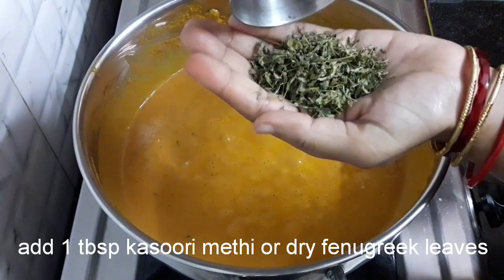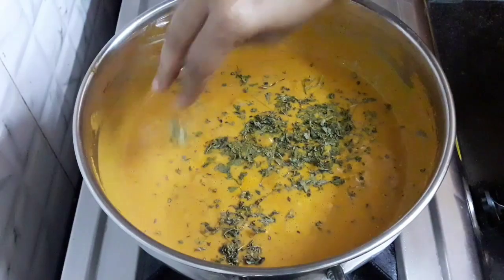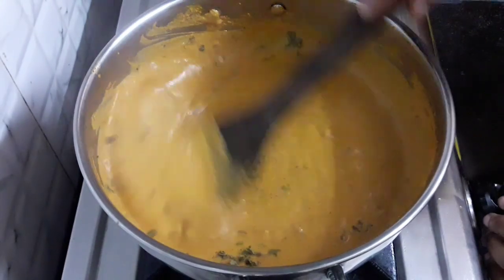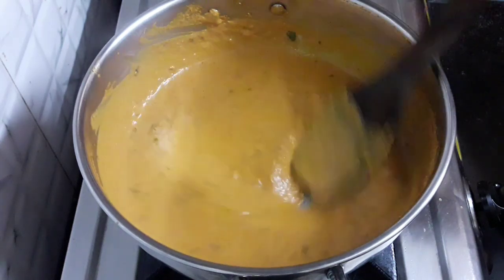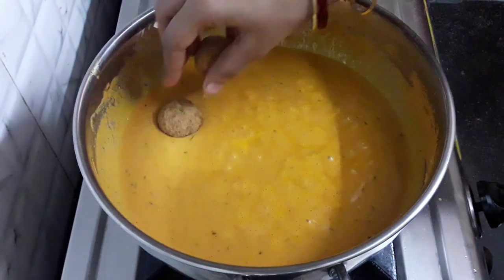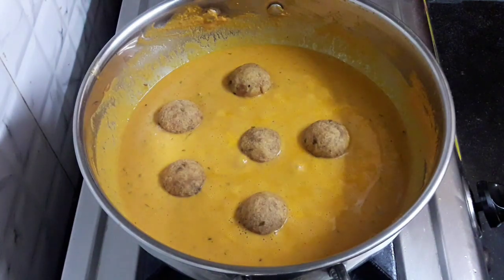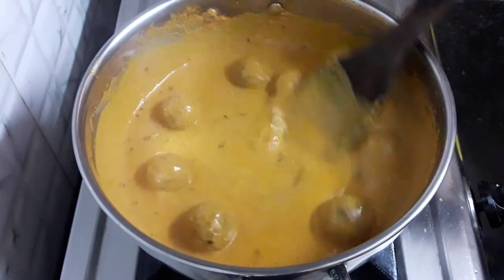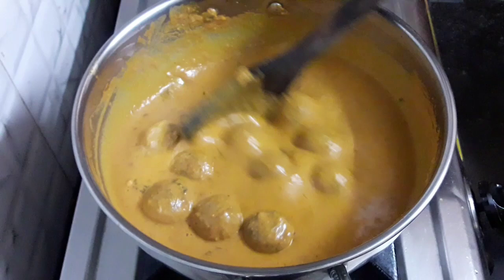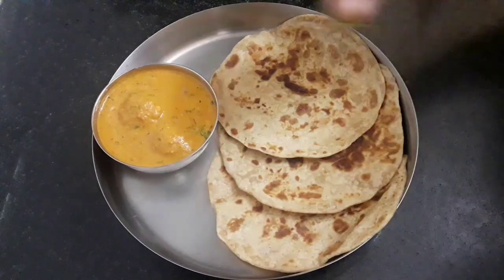Now add 1 tablespoon of kasuri methi or dry fenugreek leaves by crushing it against your palm. Add 1 tablespoon of sugar. Adding kasuri methi after crushing with your palm enhances its flavor much more. Our gravy is ready — now add the fried koftas and mix them in. Even if you have to serve this later, you can add the koftas now as they do not get mushy. Sabji is ready — turn off the flame. Our arbi koftas are ready.